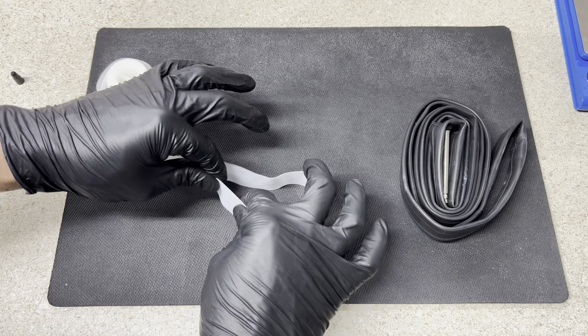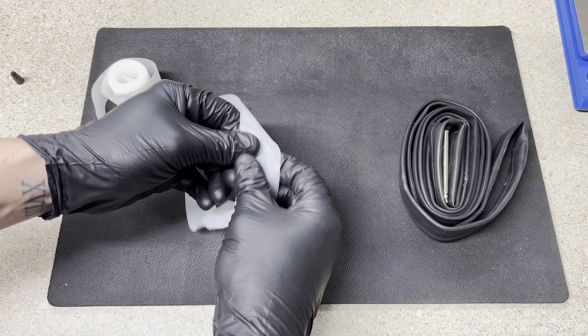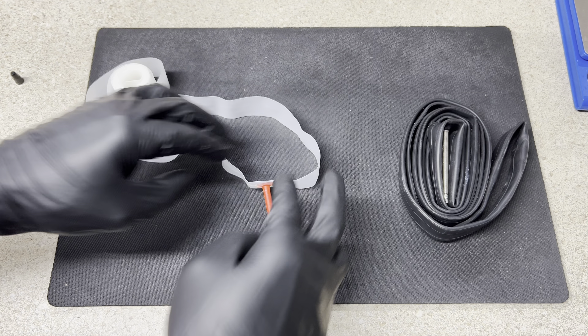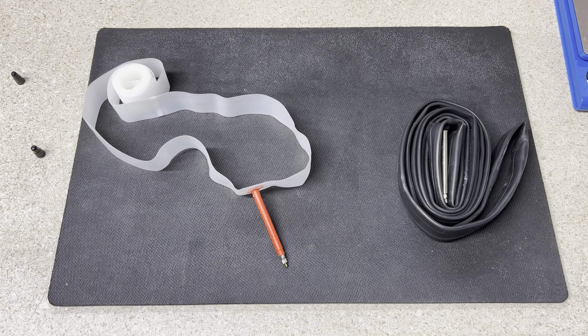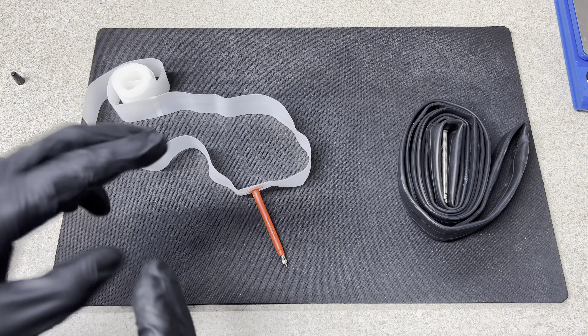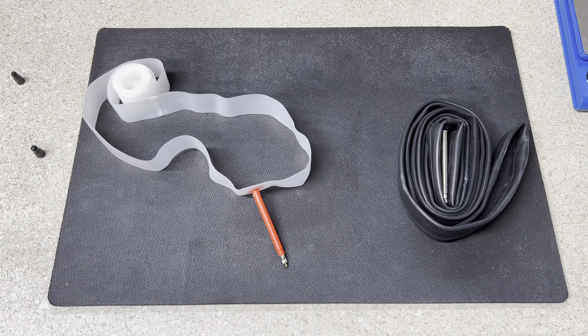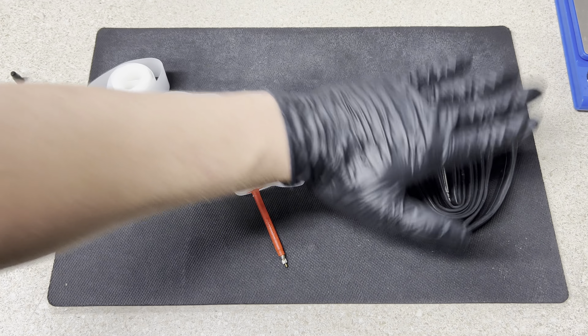Because the TPU tube expands and grabs whatever punctures it — a wire, a thorn — the thinner material fills the space tightly against the tire. The regular rubber tube, being slick and non-tacky, doesn't grab the puncturing object the same way — it might slip past. Personally, I rode in a five-man pace line with two guys on tubeless tires. We all ran over the same object; both tubeless riders had sealant spewing everywhere. I was running 110 PSI with the TPU tube and had no issue, and I was heavier than them.